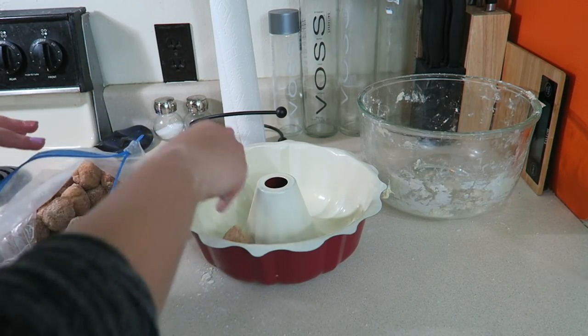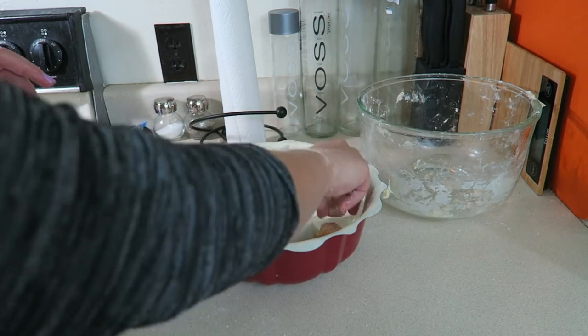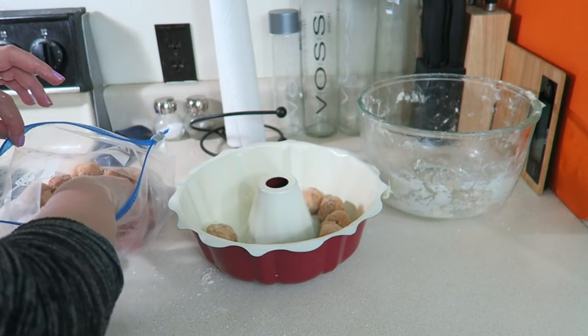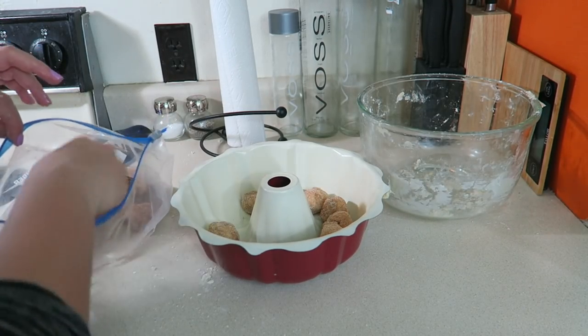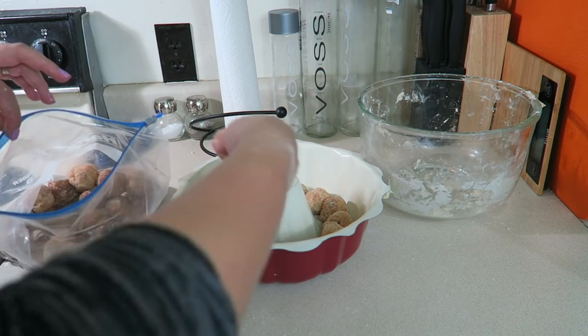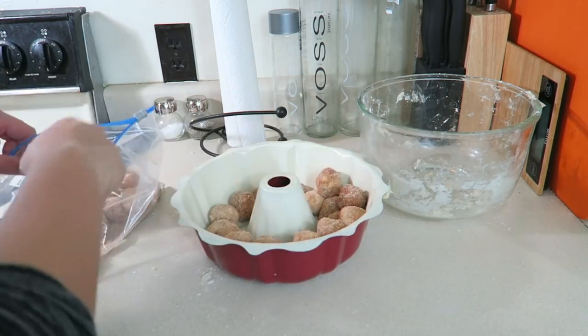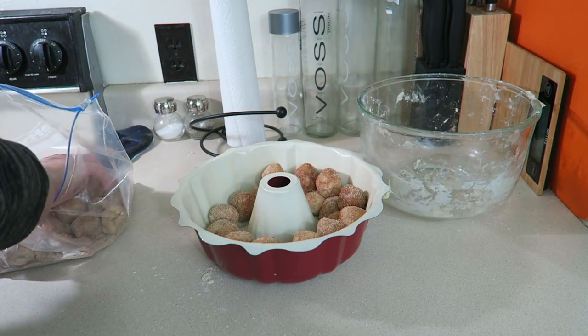Once you're satisfied with the cinnamon-sugar coating, take the balls and evenly — or somewhat evenly — distribute them throughout the bundt pan. I hope I mentioned you need one of those at the beginning! Look at those; they're gonna be real good.